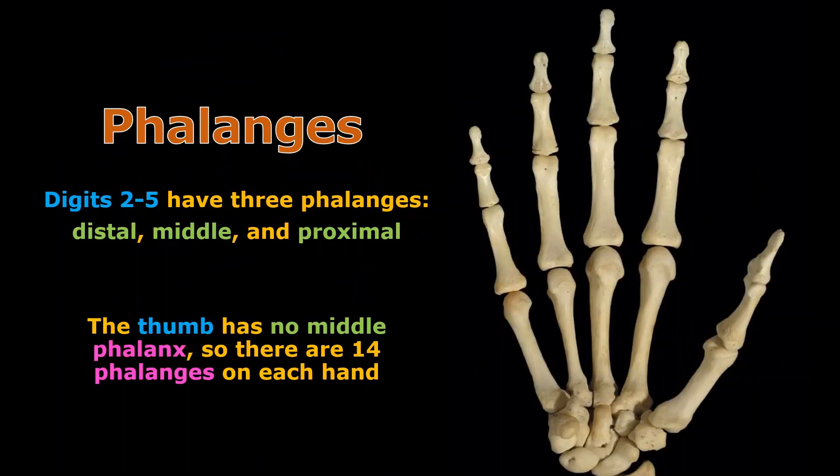When we get to the phalanges or the fingers, we can do the same thing. Let me draw a line to show where they are. We know the metacarpals are here and the carpals are in the wrist. So we see the phalanges, and we can name them digit one through digit five, where digit five is the pinky. Notice there are only 14 phalanges — not 15 — meaning not all of them have three. Digits two through five have three phalanges.